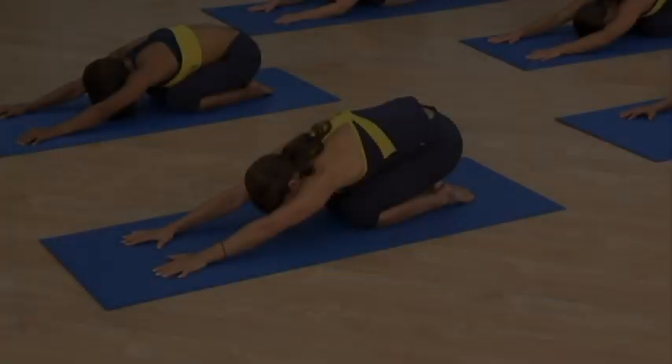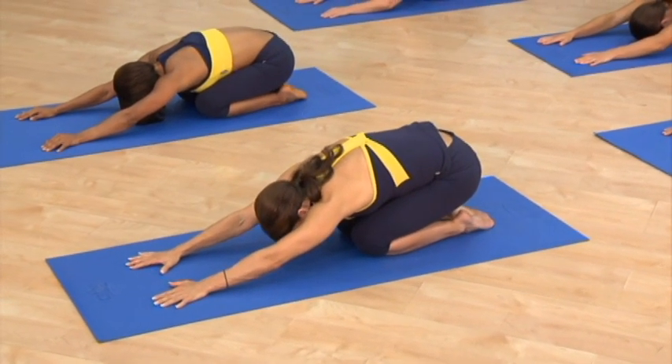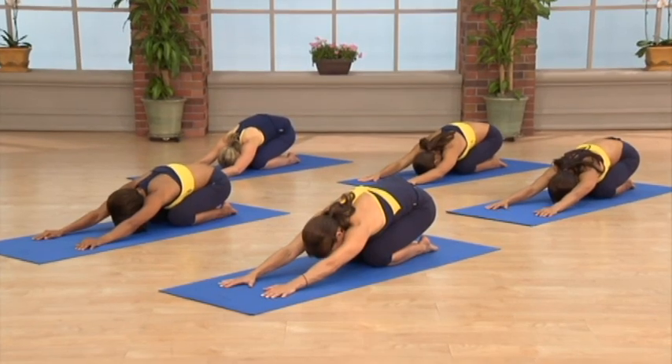Welcome to Yoga Relax, where we'll be focusing on flexibility, lengthening, and relaxation. Settling into our bodies, there should be no stress, no tension — complete elongation and relaxation.